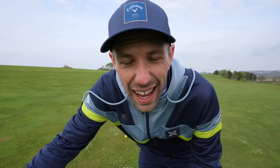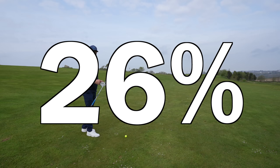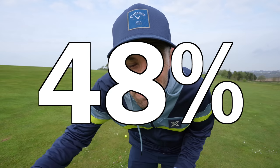You need to do everything you can to miss bunkers. Because on average, a 10 handicap, when missing the green and in a bunker, is only up and downing 26% of the time. But if they're in the rough, they're up and downing 48% of the time.